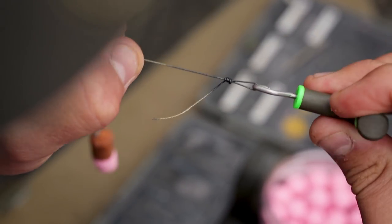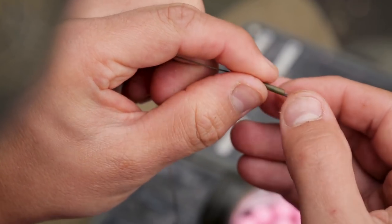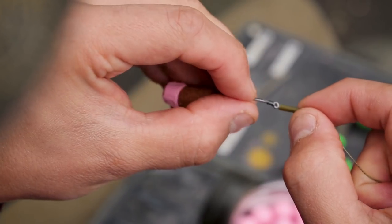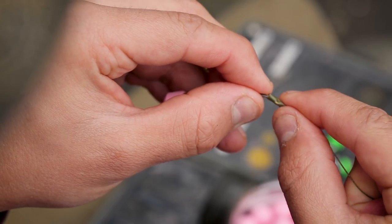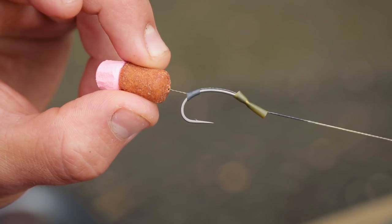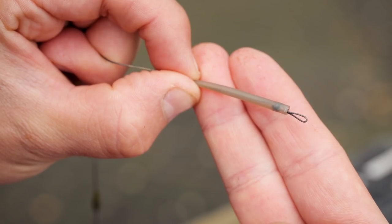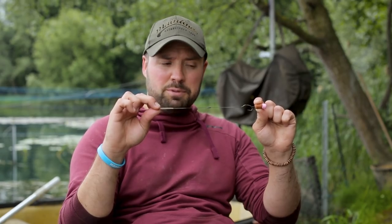Next I thread on a small piece of shrink tube — about 4mm — which helps the hook turn more aggressively. I leave it long enough to cover the whipping knot for the hook, protecting the knotless knot, and leave enough exposed on the other end to aid the turning property of the hook. After that, I thread on a small anti-tangle sleeve which covers the quick change swivel so the hook link can't come off, and provides great anti-tangle properties.